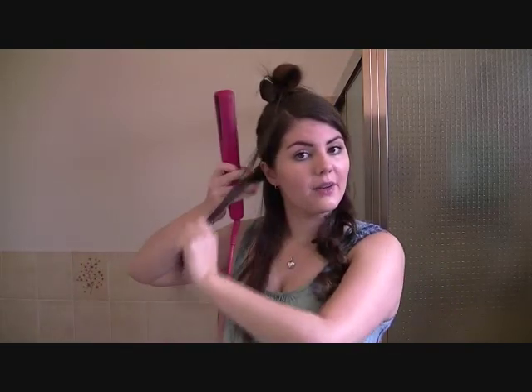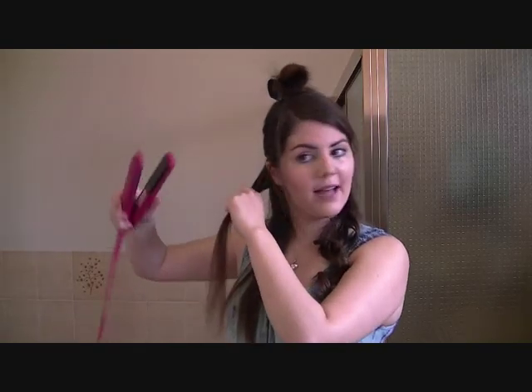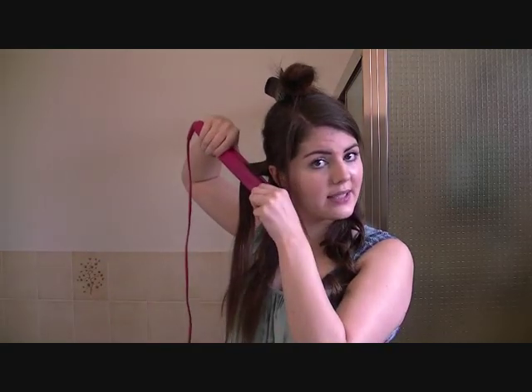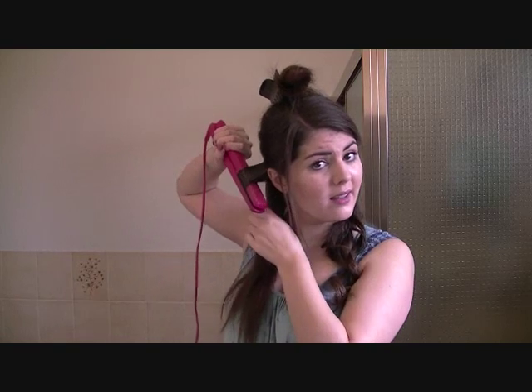I can usually get even more defined curls if I want to. Now we can try the other side — it works on the same principle. I still use my right hand because I'm right-handed; it's just easier for me to hold the straightener that way. So I'm just going to brush it through again. You still have your thumb on the top of the straightener and you still angle it down — you're just going to twist the other way, twisting away from the head.